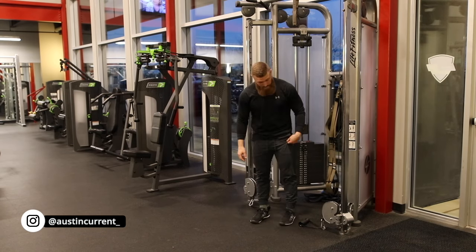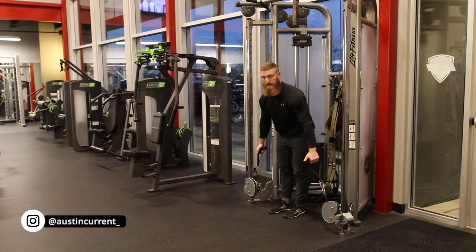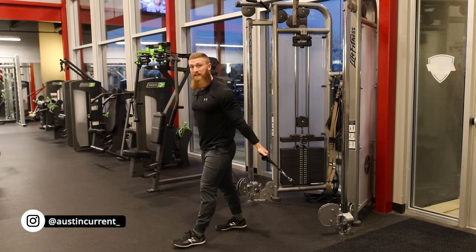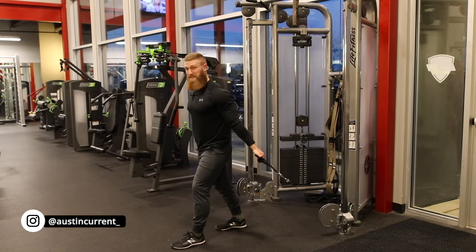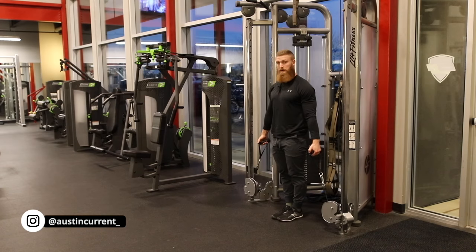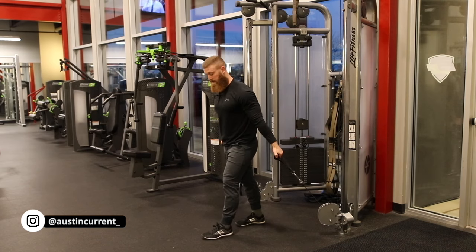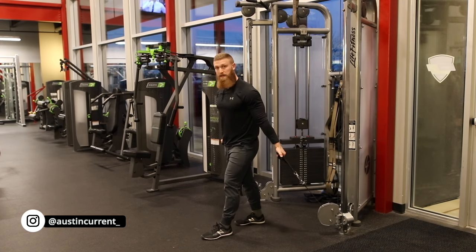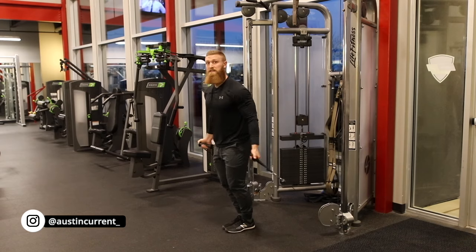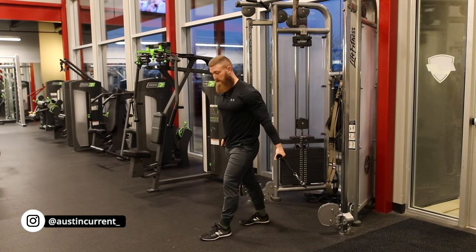As we move through this movement, we want to be sure that these pulleys are at the very bottom. We're going to grab the handles. A common mistake is that people take too far of a step out, and they actually put a lot of stress either on the elbow or that shoulder joint to resist this backward force. So if we're even with the cable, we're just going to take one step out and then create a staggered stance. We want a staggered stance for stability, so as the load goes up, it's really easy to keep stability and avoid creating momentum.